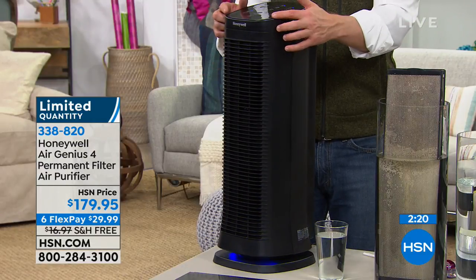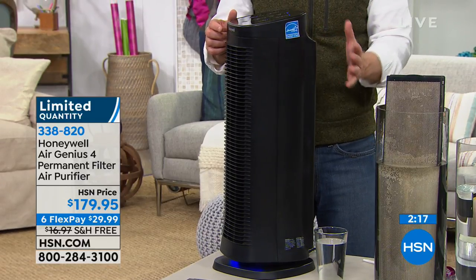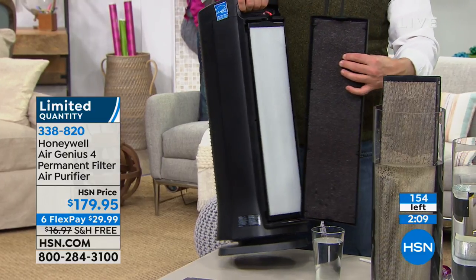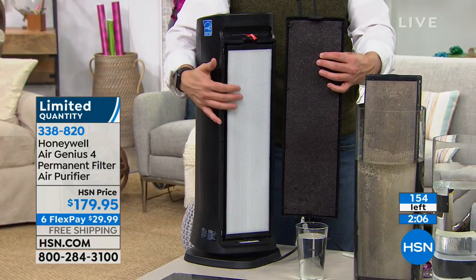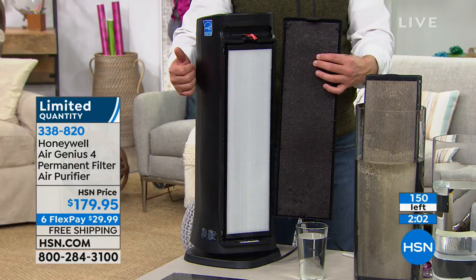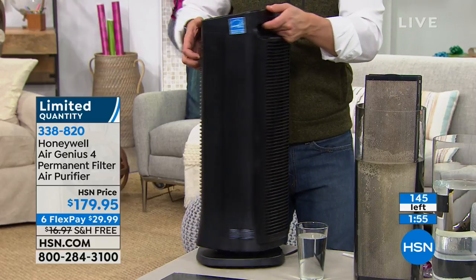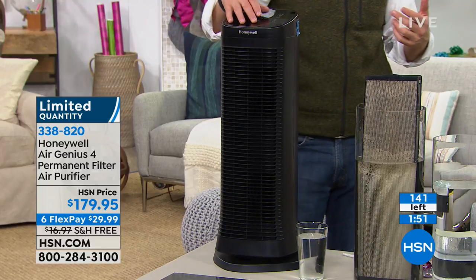Whether it's fall, spring, air conditioning season, or furnace season, all that stuff gets trapped in three layers of purification — the carbon filter gets dander and odors, the dense honeycomb traps larger particles, and you get ionized air on the other side. Get it home, plug it in, and you're going to smell something lighter and fresher — not a candle or aerosol masking it, just particles gone, trapped in the filter.